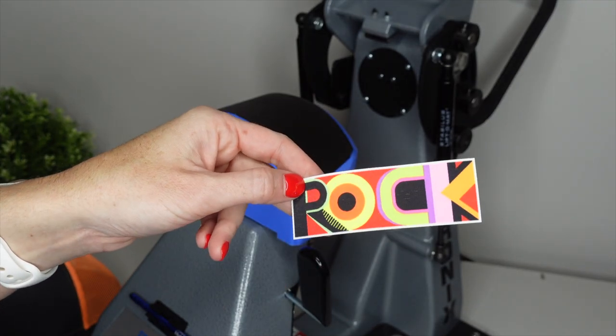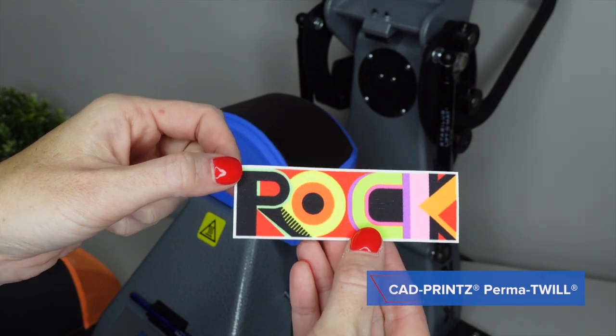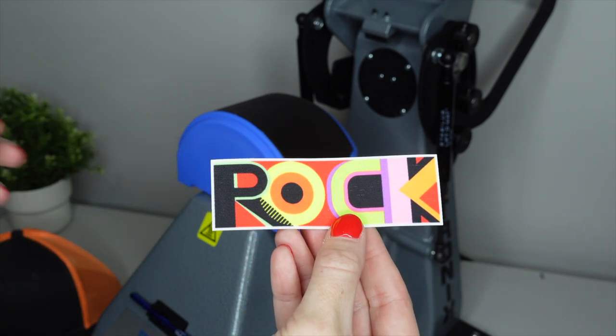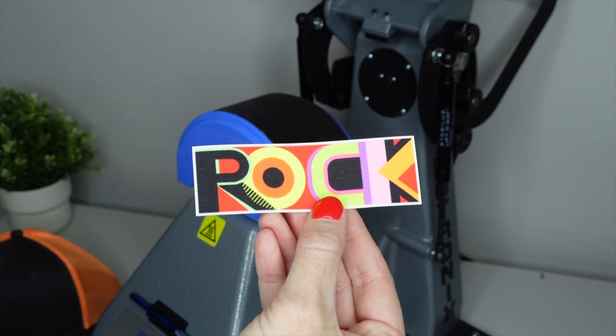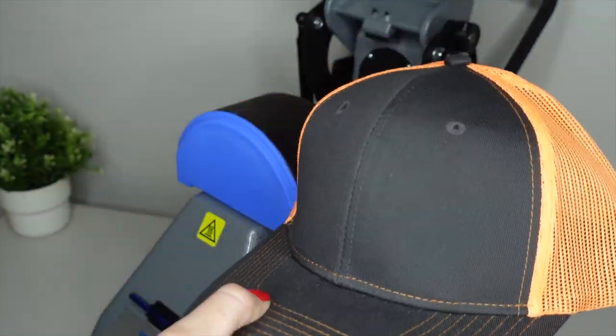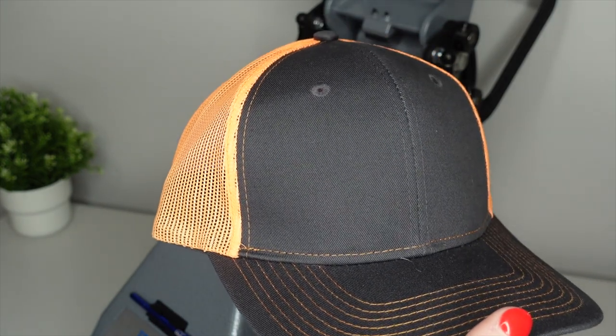I'm going to reposition my camera so you can get a better angle. We're going to load the cap onto the hat press and then heat apply. Now with the logo that we will be using, as you can see, there are some really fun and bright colors in this logo. With the settings, this will need to cook — the dwell time would be 30 to 45 seconds. I am currently at 40 seconds. We are using a structured hat, so I just want to make sure we have enough dwell time to really make sure that the twill adheres properly.